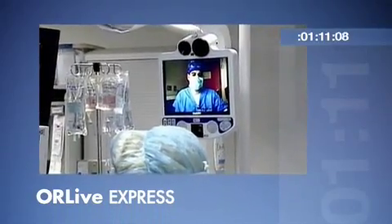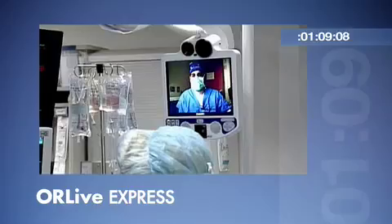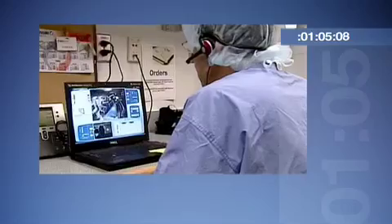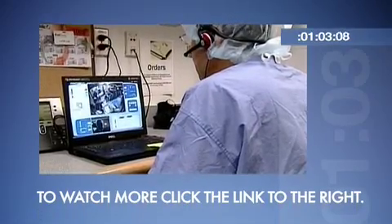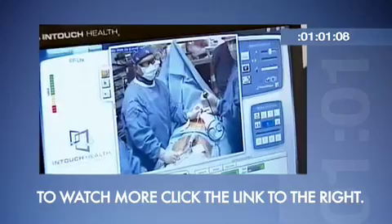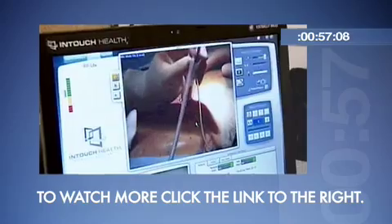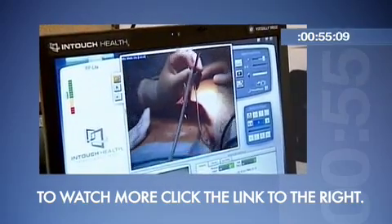We're also very fortunate to have a Visitor One system which allows visiting surgeons, electrophysiologists, or other physicians to watch what we're doing from really anywhere in the United States. They can log securely onto our website and, as you can see here, see what we're doing and learn about what we're doing here at the Reed Heart Center in treating atrial fibrillation.